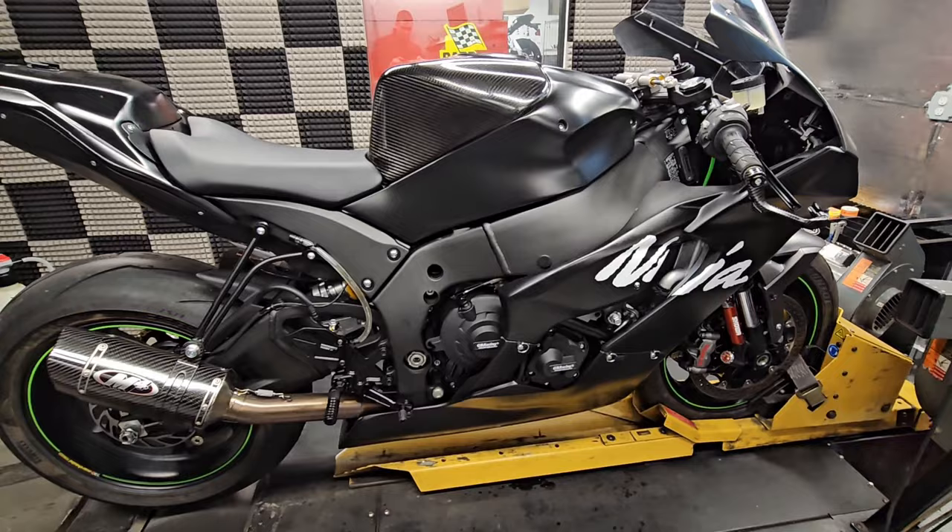To recap, phase one was essentially doing the full M4 exhaust system, the MWR Velocity stacks, a DNA air filter, and then our custom tuning on the dyno to get it right up to about 199 horsepower to the tire. Phase two was all about the ergonomics — the Vortex rear sets, the Woodcraft clip-ons, the zero-gravity windscreen — and that is about where you leave these things for a street bike. You now have the bike setup for your body type making almost 200 horsepower to the tire, but obviously this is going to be a race bike so we've turned it into this.